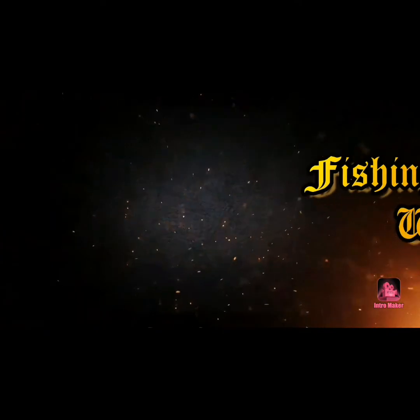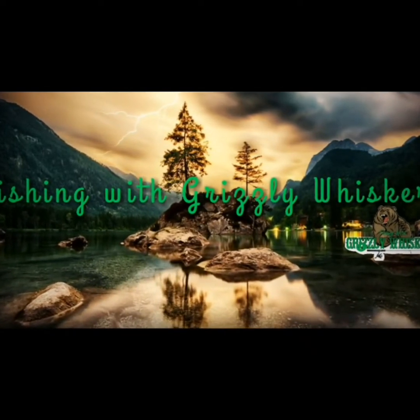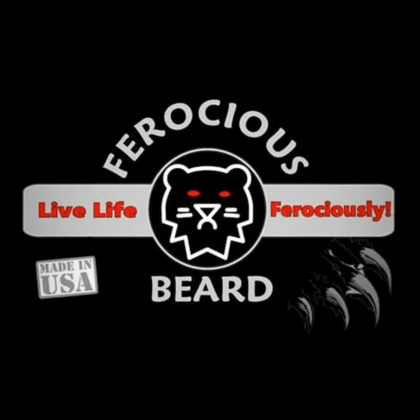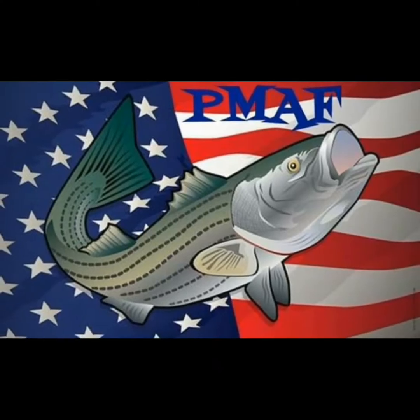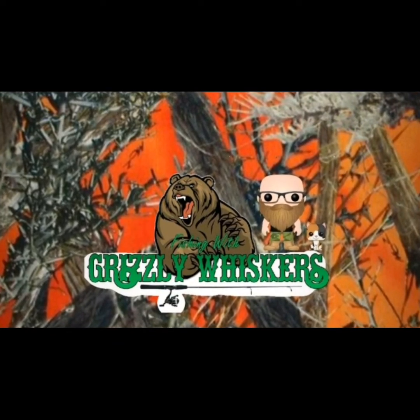You're watching Fishing with Grizzly Whiskers. Welcome back to yet another episode of Fishing with Grizzly Whiskers. I just want to take the time to let you all know that I appreciate you. You guys are awesome. Thank you for watching my videos, thank you for being here, for supporting me, just showing me love and enjoying what I do.